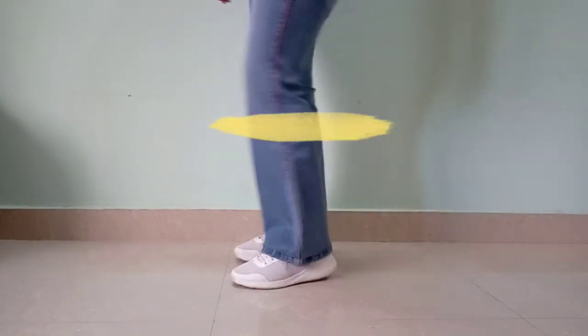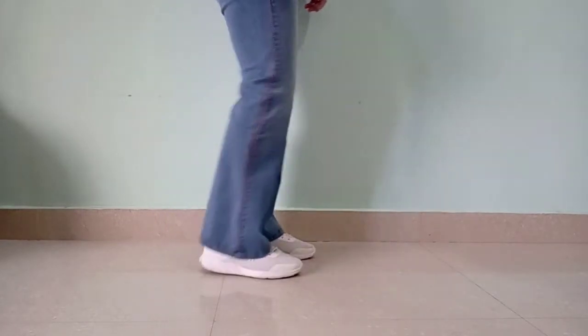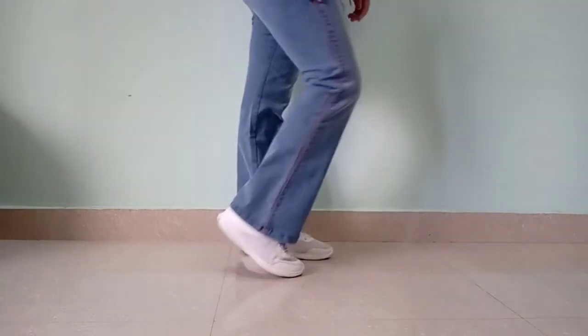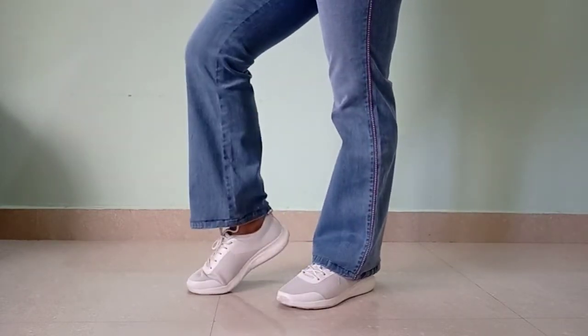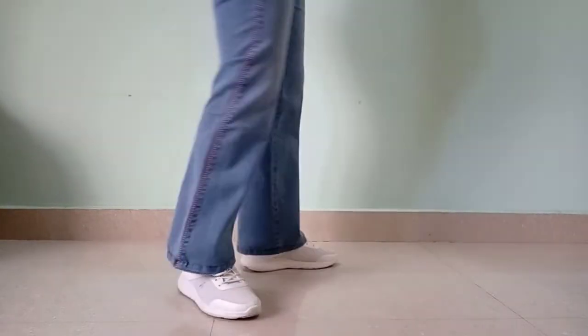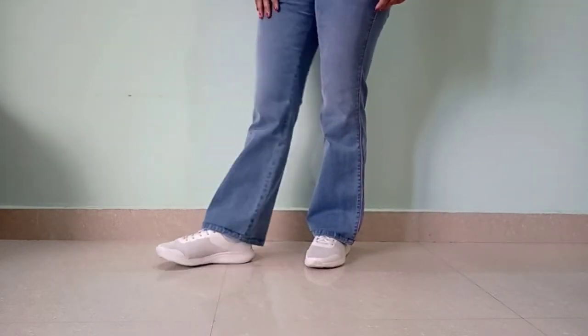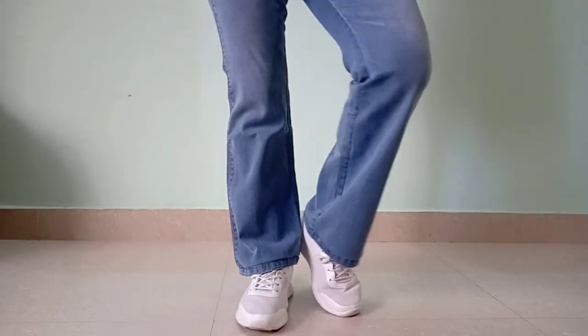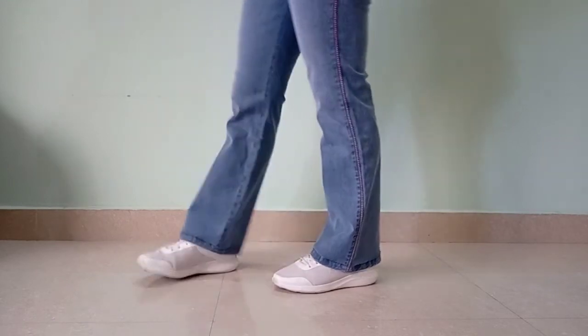The next option is shoes, for those who don't like to wear heels. This is from HRX and it is probably out of stock, so I will give you a similar link. These look good and still give you a good length. You can wear them for sportswear, daily wear, or even office. They look great with bell bottoms and give a 90's kind of look.